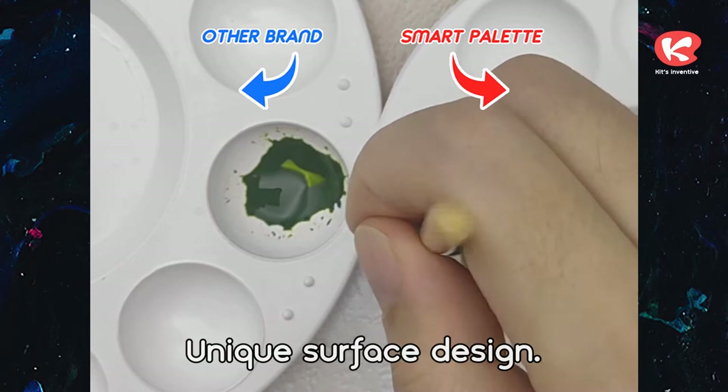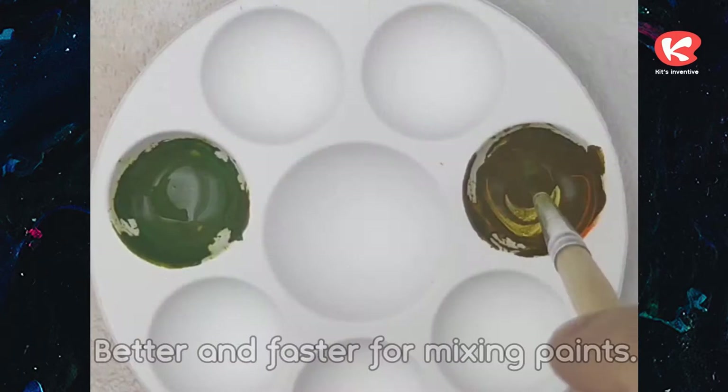Unique surface design — better and faster for mixing paints.